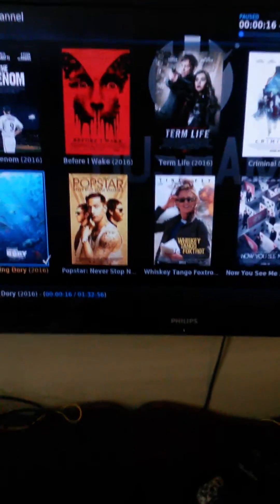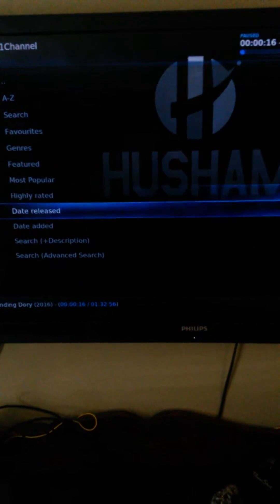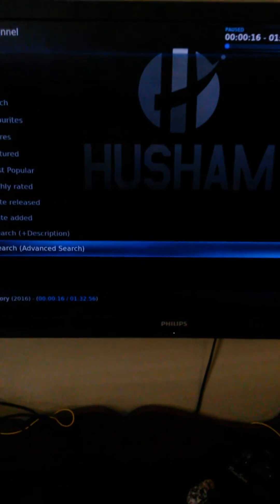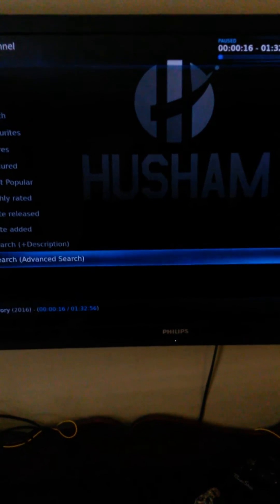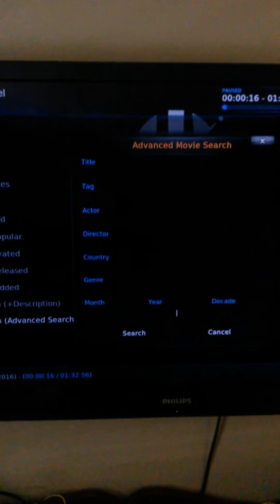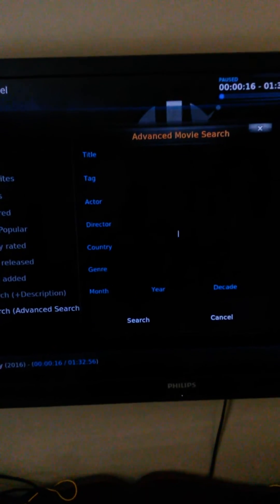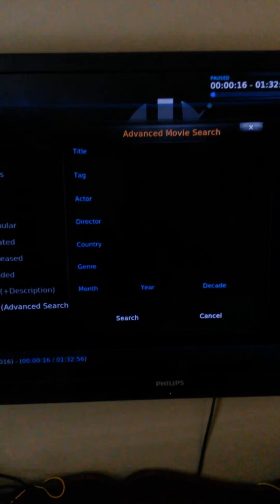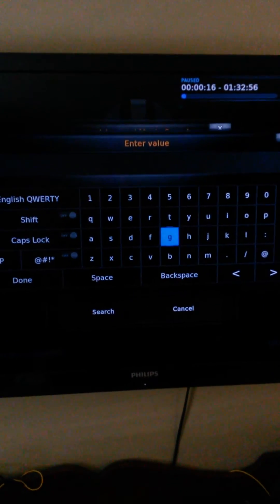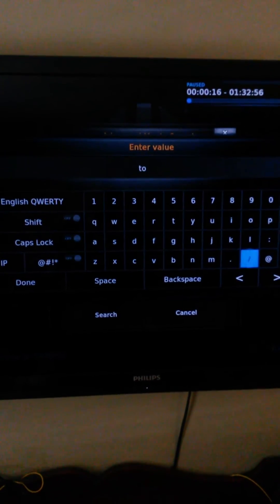We're gonna go to something else — say you want to watch something old, something that hasn't been in a theater for a long time, or maybe even an 80s movie. We go down here to Super or Advanced Search, and now you can search by director or by actor. We'll search by actor — we'll just say Tom Hanks.